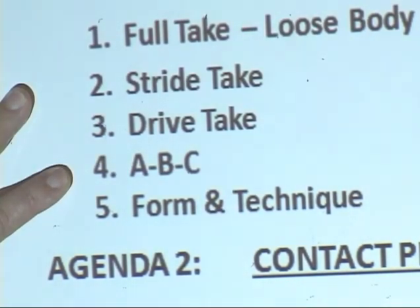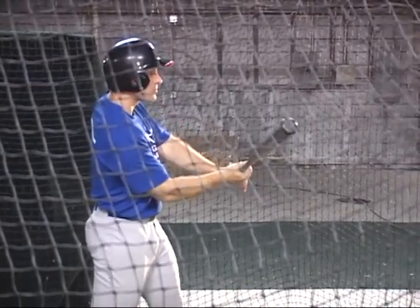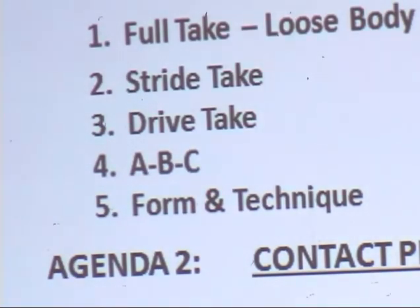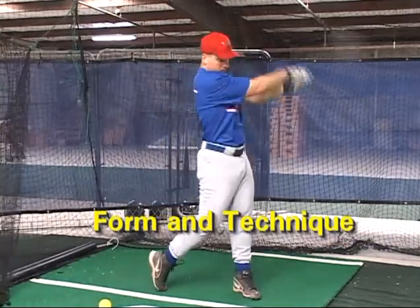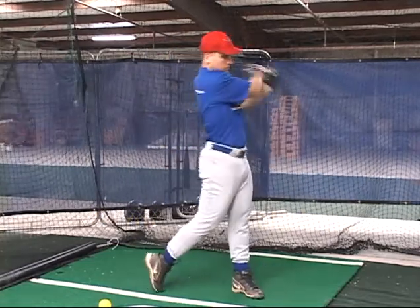Number five is form and technique. We'll allow for the pitch to go by, we will have read the pitch, we will have identified the pitch, and then we would take a form swing after the pitch has gone past us. So in these first five steps, what we want to do is see the ball better.